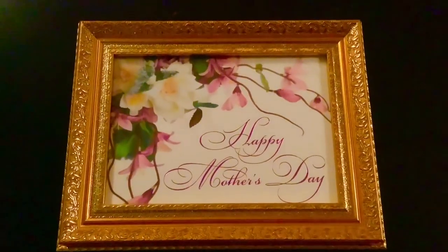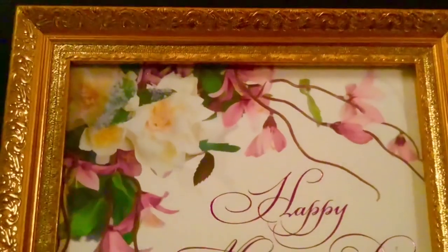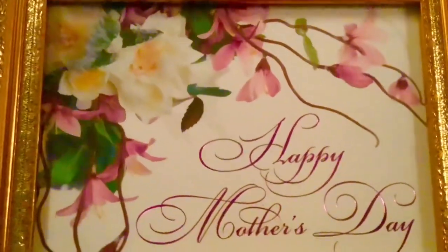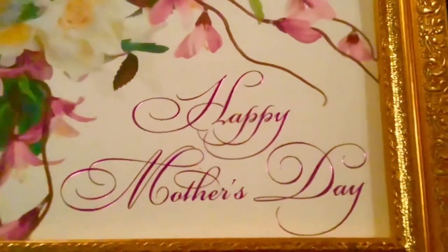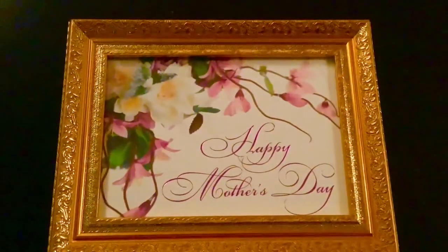Hi, everyone. Welcome to my cozy cottage. Thank you so much for stopping by. Today is a Mother's Day tablescape. Happy Mother's Day to all the mothers out there. And this is a collaboration video.